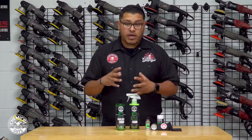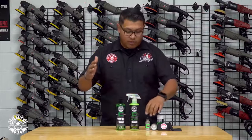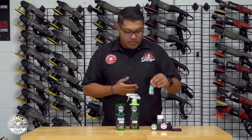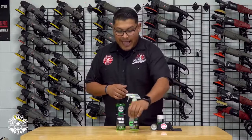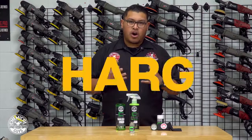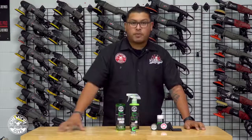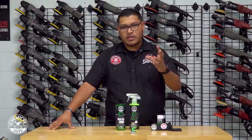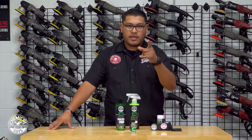We have a truck — a dope truck — that's actually been ceramic coated with our one and only CarbonFlex C9. This is the actual hard ceramic coating. It provides three years of protection on your car, truck, minivan, anything and everything.